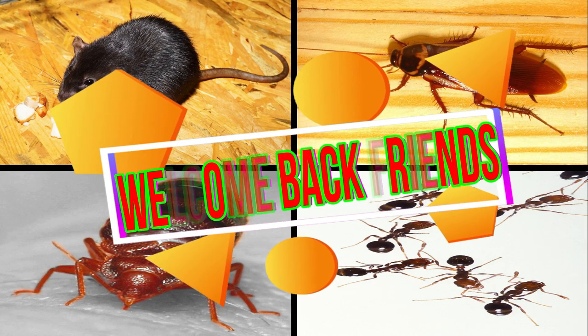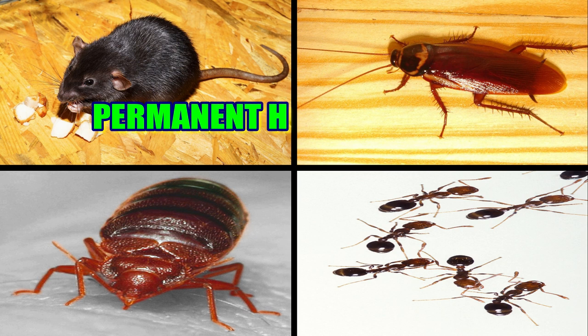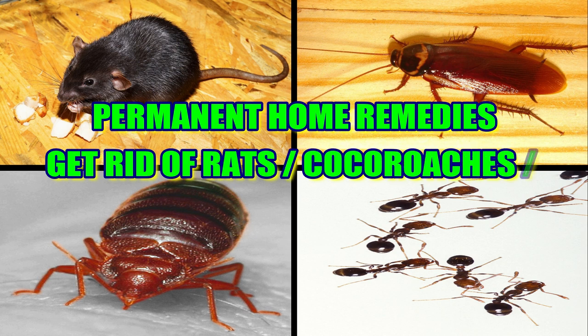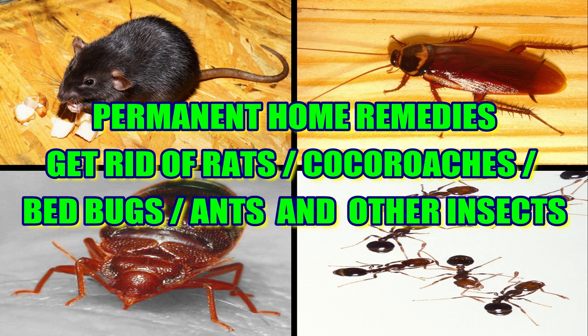Hello friends, let's see a video. We have a very important part of the garden. In this video, we will have 3 remedies.